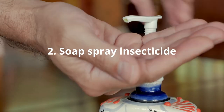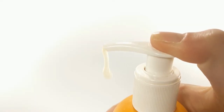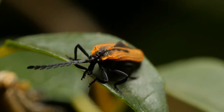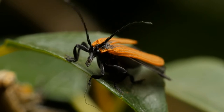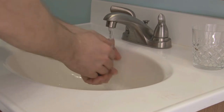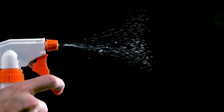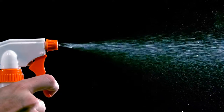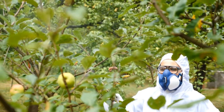Soap Spray Insecticide: A very similar homemade pesticide to the oil spray is a soap spray, which is also effective for controlling mites, aphids, whiteflies, beetles, and other hungry little insects. To make a basic soap spray insecticide, mix 1½ teaspoons of a mild liquid soap such as Castile Soap with 1 quart of water, and spray the mixture directly on the infected surfaces of the plants. It works in a similar fashion as an oil spray pesticide and can be applied as necessary, though it is recommended to not apply it during the hot sunny part of the day, but rather in the evenings or early mornings.